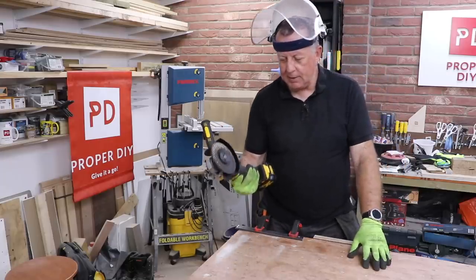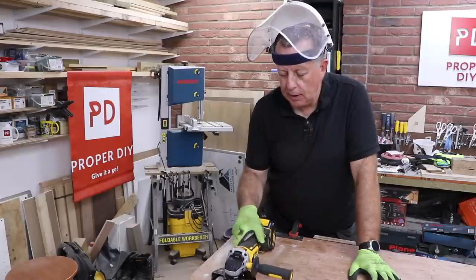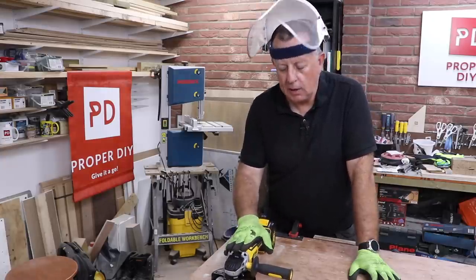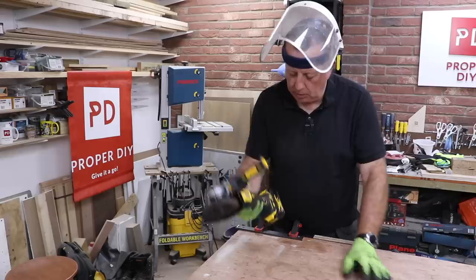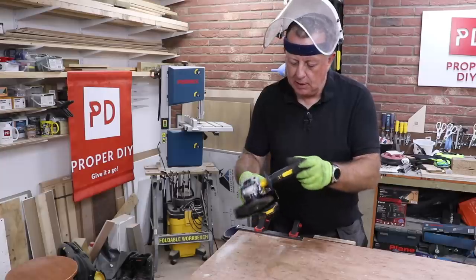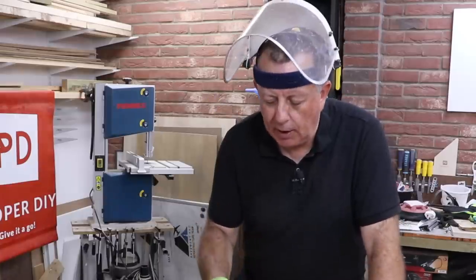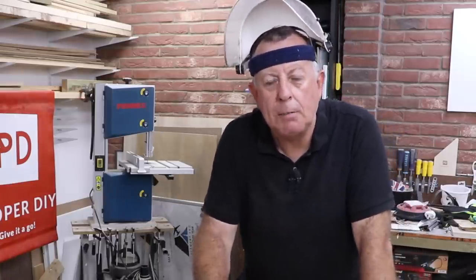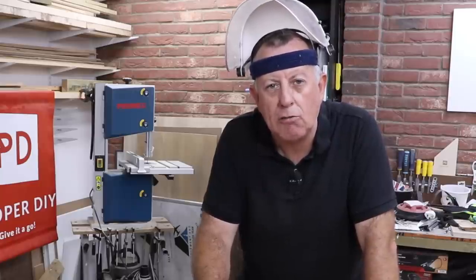I must say it's got quite a punch to it — it's probably more powerful than my small cheap angle grinder. I'm using a 4 amp-hour DeWalt battery that's fully charged, and it really is quite powerful. Let's go outside and cut up something I really want to get out of the way: my old derelict greenhouse.